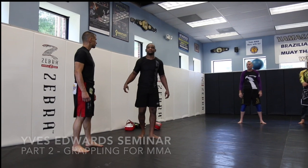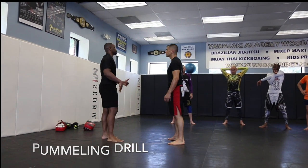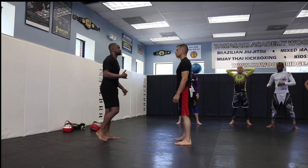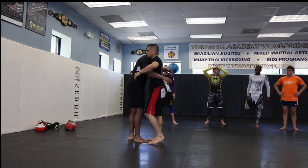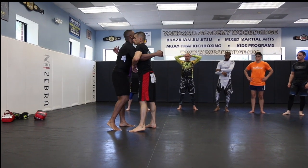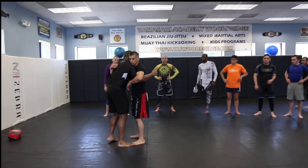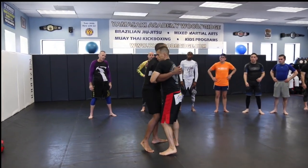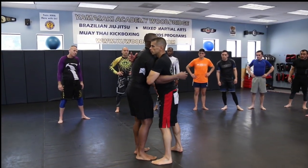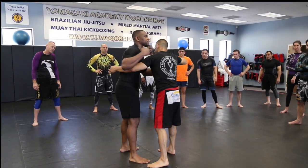I don't want to kill them. We're just going to pair up. We're getting right into some pummeling — we're just going to pummel first. Everybody knows how to pummel? That's all we're going to do. Just roll in. Here's what I want. This is how we pummel. We don't just do this. We're not just hanging out. I can pull my arms out and do whatever I want.